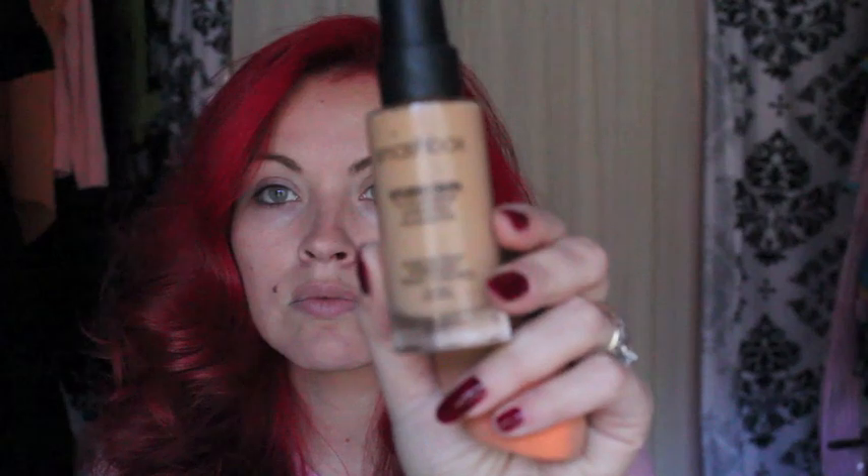Next we're going to be taking my Smashbox Foundation. This is the Studio Skin Foundation — I'm really loving it. And applying that with a Beauty Blender; this is just one of those knock-off versions of a Beauty Blender, I believe I got it from Ulta, and it's just like the Beauty Blender. I'm using about three pumps. I just love this foundation — it's such a pretty color, it stays on the skin all day, doesn't seem to separate. It's really nice for my skin tone and texture.